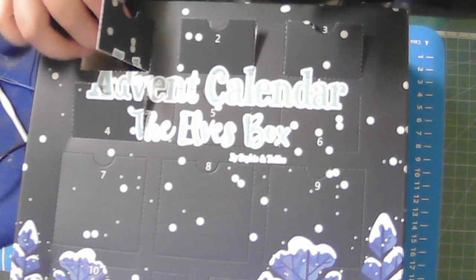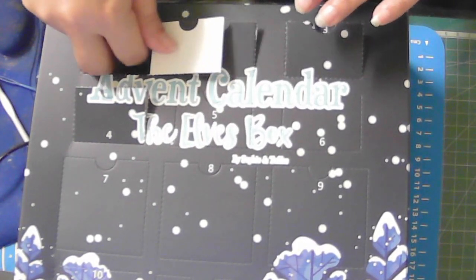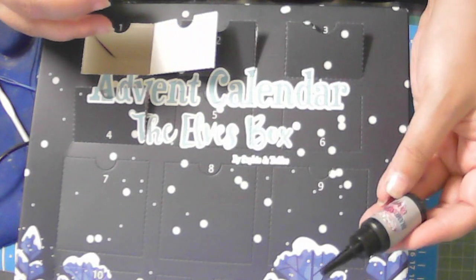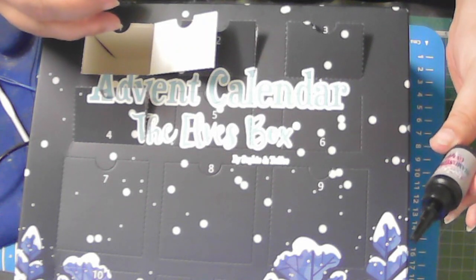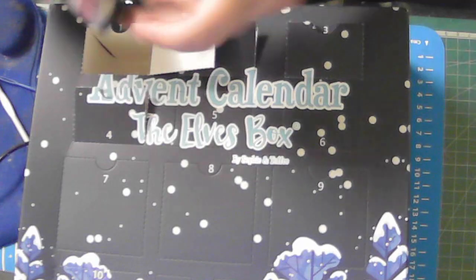Day one — let's open it, see what we got. I was quite pleased when I saw this. It's a Sylphie and Toffee Diamond Dust UV Resin. That's what this is — Diamond Dust UV Resin.